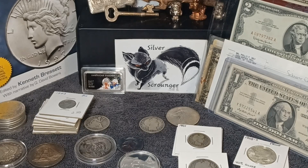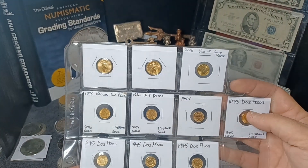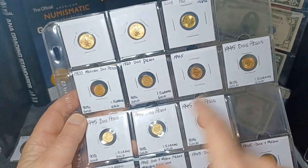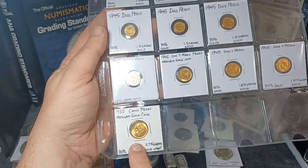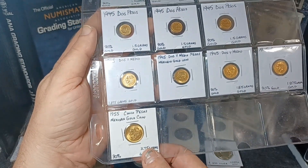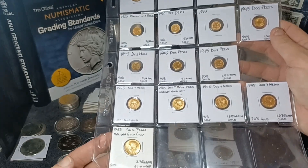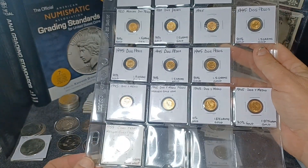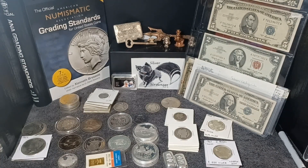I believe I'm at at least one ounce of gold now. This is all the gold I have in my personal stack: two one-tenth ounce eagles, a twentieth ounce gold maple, and then all of those dos pesos plus these three — and one row of dos y medios, two and a halves, and one cinco peso. I'm pretty sure all the gold weight added together will be above one full ounce of gold. I think this is the first time ever I've had one full ounce of gold in my own personal stack. I've always been more of a silver stacker but I've been doing that challenge to get my own gold stack built up.